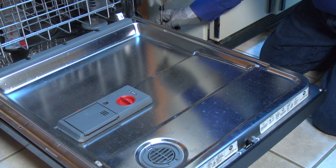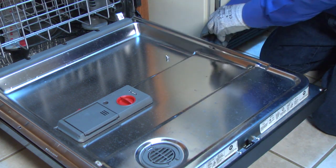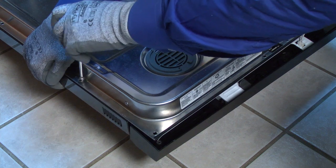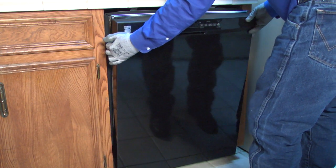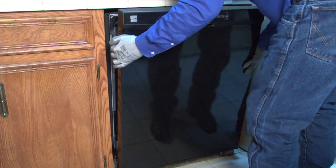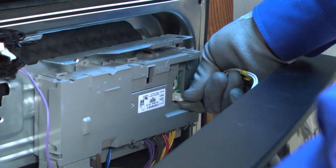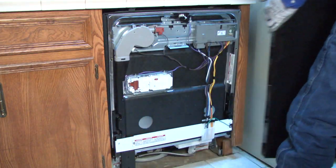Unplug your dishwasher or shut off the house circuit breaker for the dishwasher to disconnect electrical power. Open the dishwasher door and remove the torx screws from the outer edges of the inner door panel. Support the outer door panel with one hand as you remove the final screws so the outer door panel doesn't fall. Separate the outer door panel and control panel slightly from the inner door panel and rest the outer panel on the floor while you disconnect the user interface control wire harness. Pull off the outer door panel and control panel.